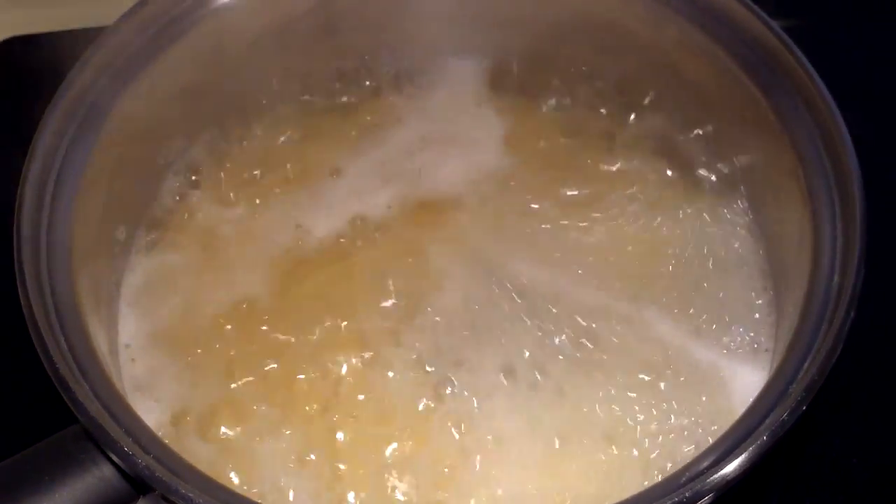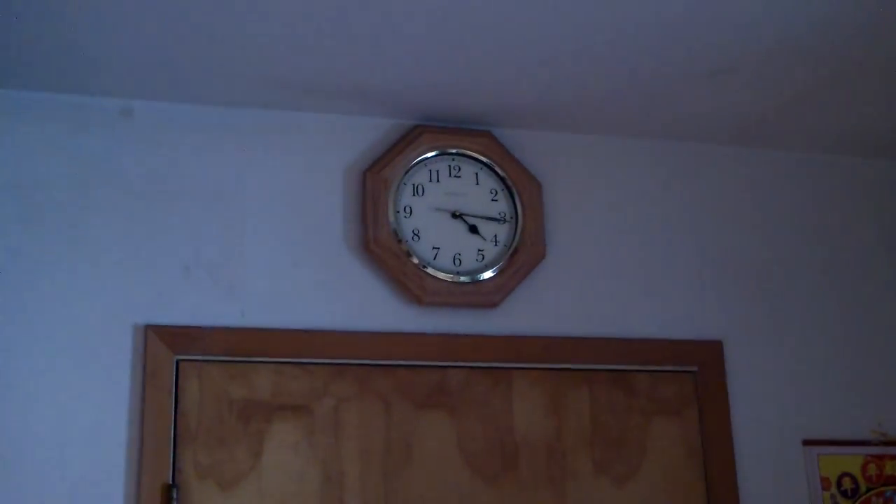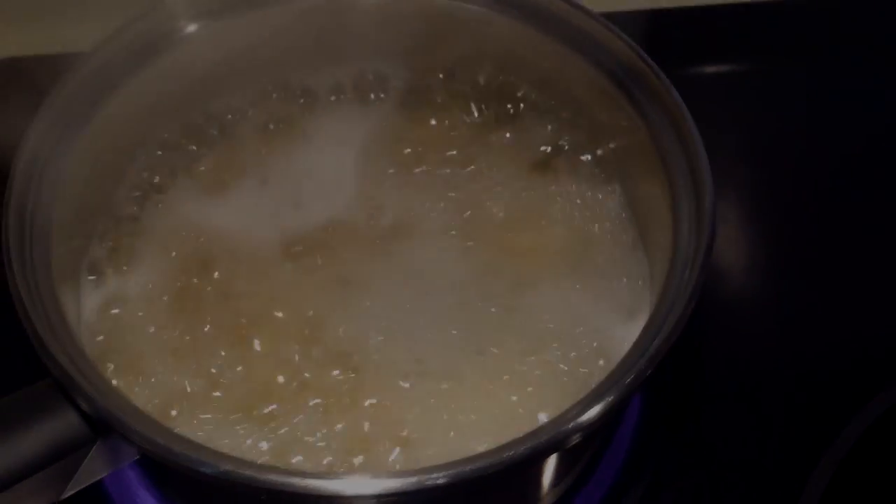I'm cooking spaghetti for lunch or dinner — whatever — before work. I have to go to work soon. I'm gonna get completely soaked.